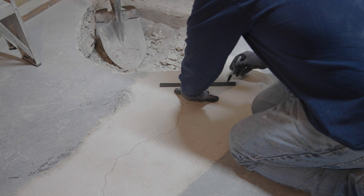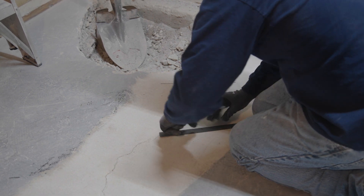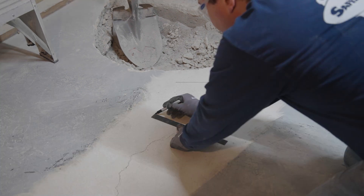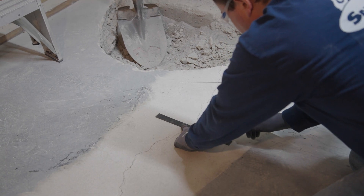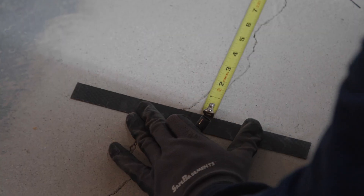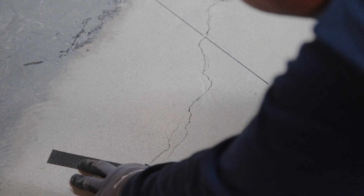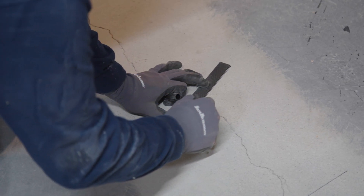Determine the locations of carbon fiber staples. Start with the first staple near the beginning of the crack and place consecutive staples perpendicular to the crack every 8 to 12 inches apart, centered on the crack. The angle of the staple may be varied plus or minus 20 degrees to help hold the crack in multiple directions. Mark each staple location by holding it in place and tracing alongside it.